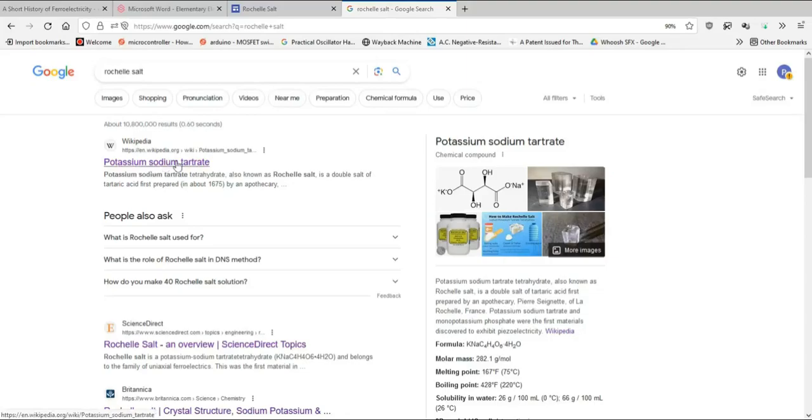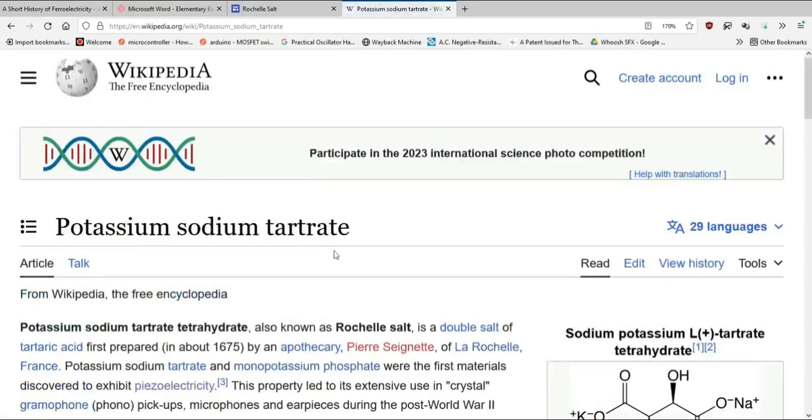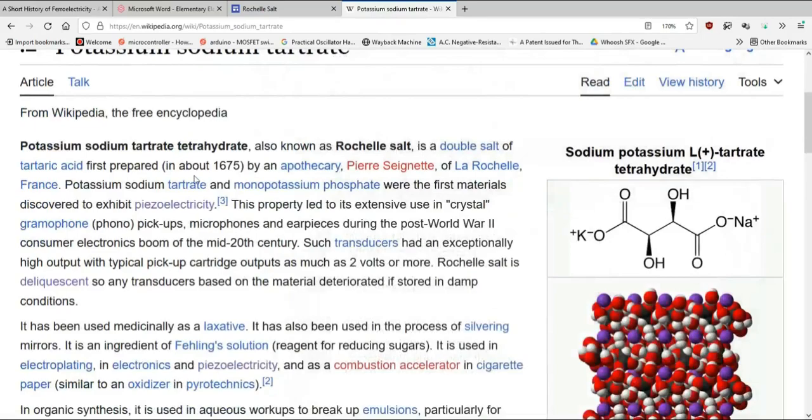We could start at Wikipedia — it's not the worst place, but it gets more interesting once you dig deeper. They note it was first prepared by an apothecary and that it is piezoelectric — which is really why I'm interested in it. When you press on it with mechanical force, there's a voltage difference that appears. It's really the granddaddy of piezoelectricity; this is where it was discovered.